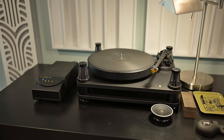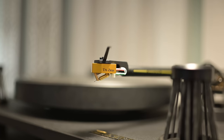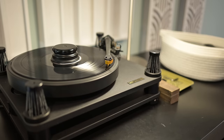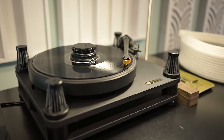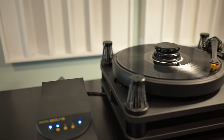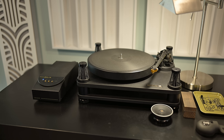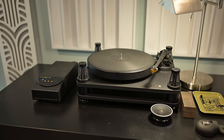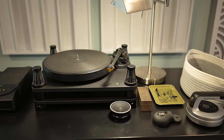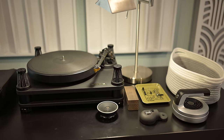On that Series V tonearm I have right now the Triangle Art Zeus — that's a moving coil cartridge. My other cartridge that I swap in and out is an Ortofon Cadenza Bronze, also a moving coil cartridge. That tonearm goes out via XLR balanced Audio Sensibility cables — that's a maker in Canada that makes a lot of the cables and interconnects I use. The table also has a screw-down weight that goes in the middle to help get out some minor warps and keep the record sitting super flat and making good contact.